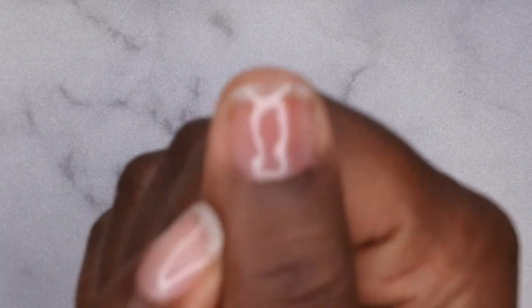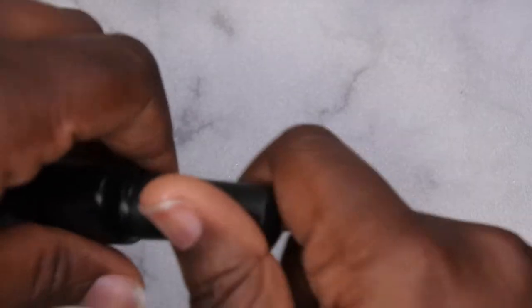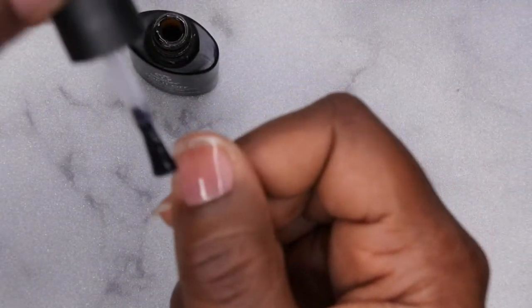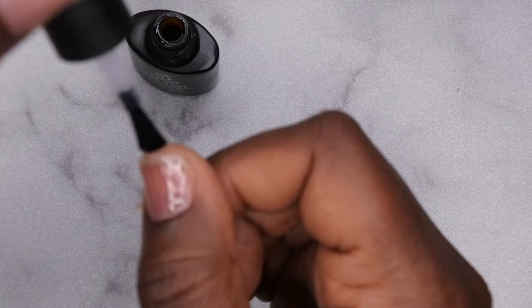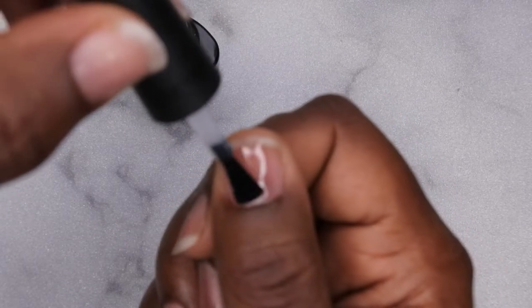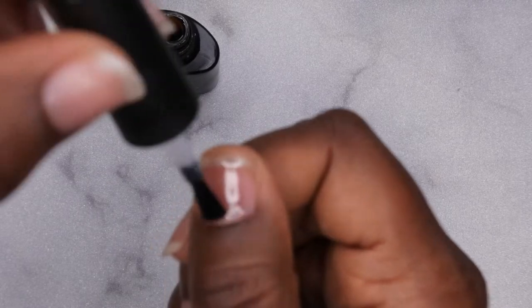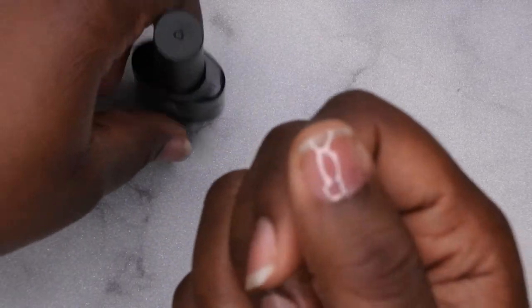After you have applied the peel off base coat, then you'll go in with your matte top coat. This is actually kind of like my rose beauty peel off method that I showed you guys a few months ago, but this time around I'm going to be putting super glue on top of it. The nice thing about using this matte top coat is it really mimics a dehydrated nail bed so you're really able to go in with any application method on top of it — poly gel, acrylic nails, or applying press ons — and still be able to have easy removal. I'm going to go ahead and cure this for 60 seconds.